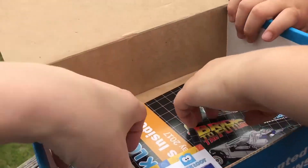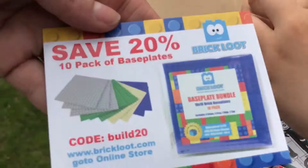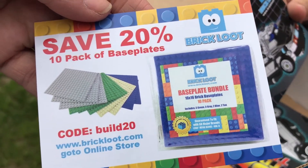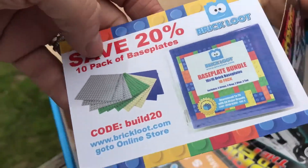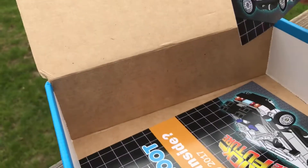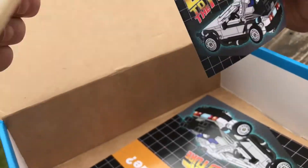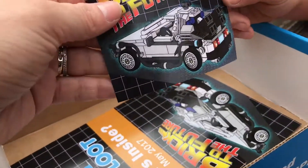Looks like there are some coupon codes. Here's a coupon code to buy some of the plates — you can use that code right there to get some of these plates on sale, which are good to have because you can build right on top of them.